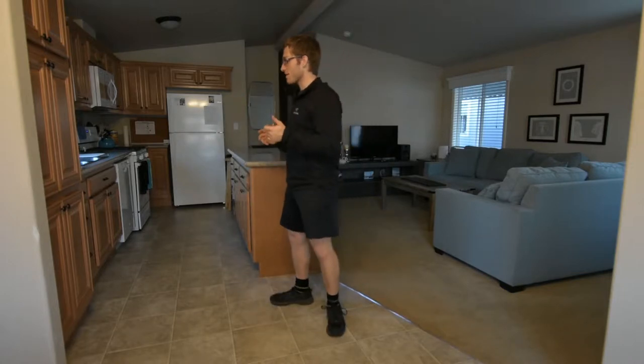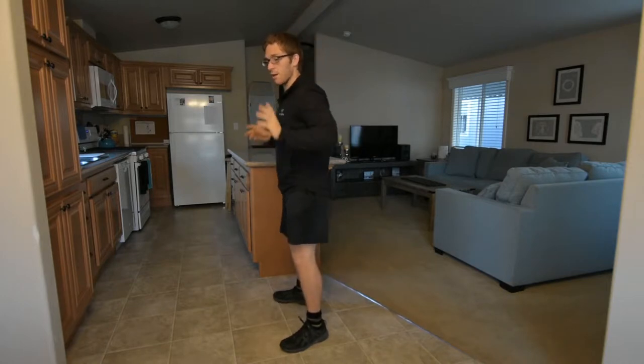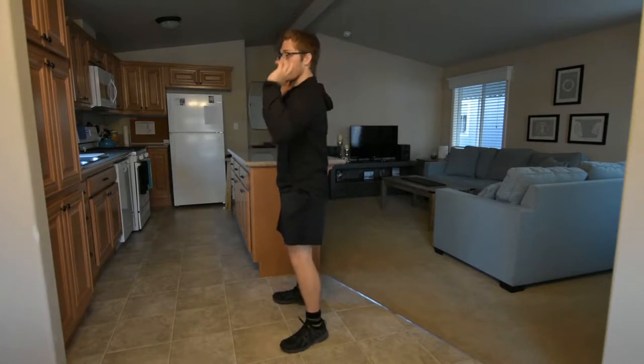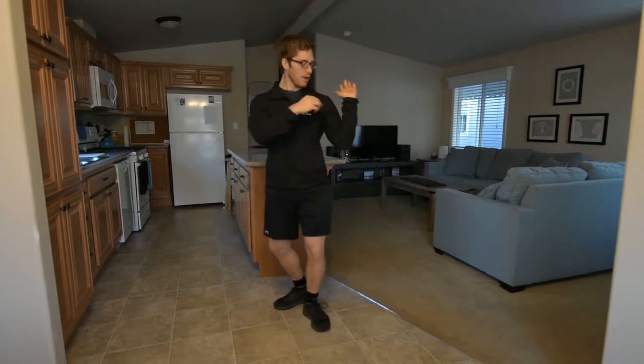So what is a front squat? A front squat is when you hold the bar on the front of your shoulders. With Olympic weightlifters, you'll often see them hold it with their fingertips on the bar just outside their shoulders. The bar actually sits on the shoulders, not in the hands — the hands are just guiding it.